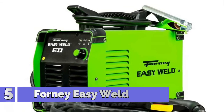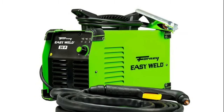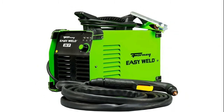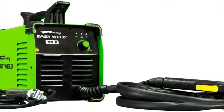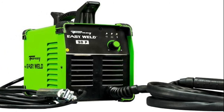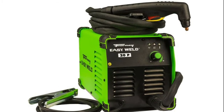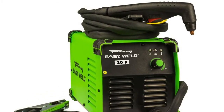Number 5: Forney Easy Weld 251. All you need is a 120V power source and 1.5 CFM of compressed air. The built-in regulator and air dryer make operation a breeze. It allows you to drag the cutting tip in direct contact with the metal for smooth, consistent, clean cuts. Forney's 120V 20P plasma cutter is generator friendly, so on-the-go cutting and moving to different job sites is possible.